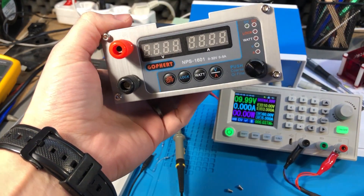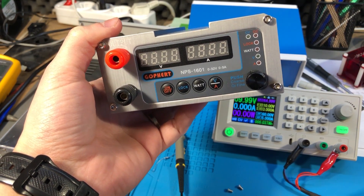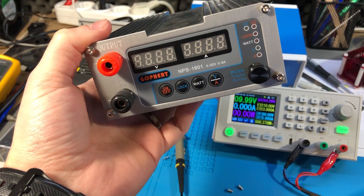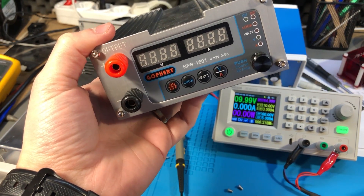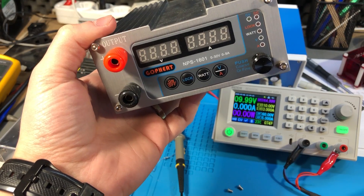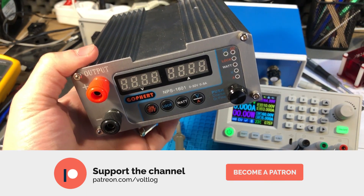I can also recommend taking a look at the Gopher NPS1601 which I reviewed in Vollog 255. This power supply is much cheaper and has a lower noise output but with far less features implemented. In the end, it all depends on what your requirements are. That was all for today — thank you for watching, don't forget to subscribe and I'll see you next week with a new video.